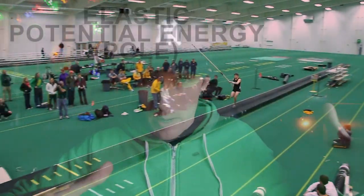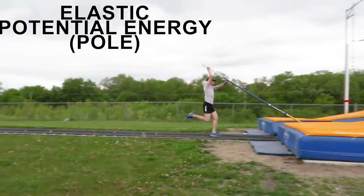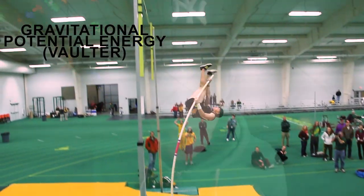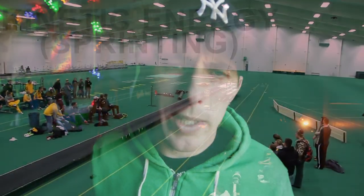The pole vaulter takes that energy they created in the run — it's in their body right now — and they put it into the pole. They transfer the energy. And the energy in the pole now is called the elastic potential energy. So now there's a ton of energy in the pole, and where's that energy going next? Back to the pole vaulter. And that's called gravitational potential energy.